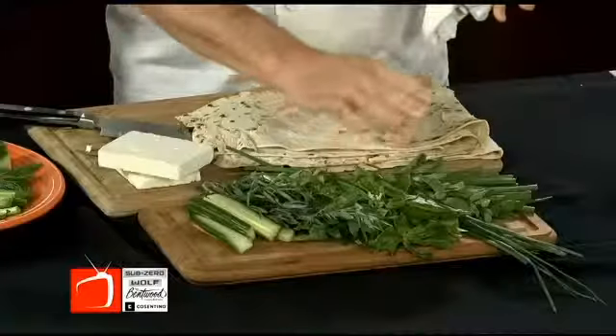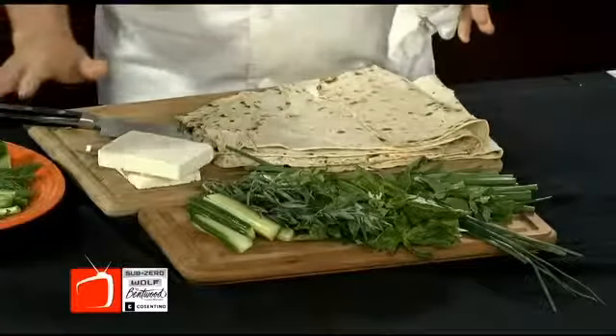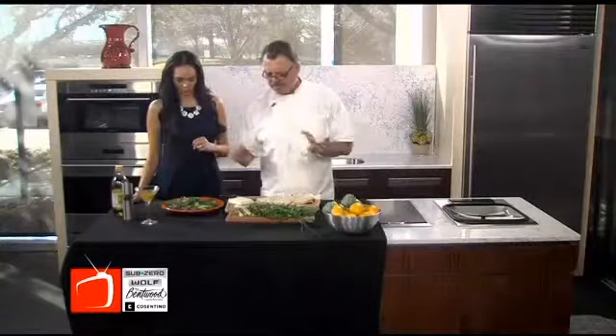Sweet herbs being things like basil, mint, tarragon, dill, parsley, cilantro — anything you want. Not the hard ones, not like thyme and rosemary; they're just not fun to chew. And it's extremely simplistic, but it's so rewarding.